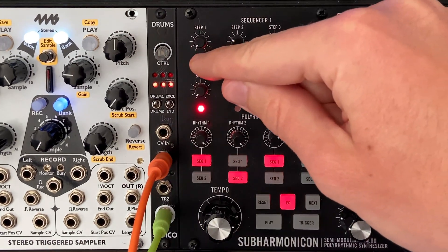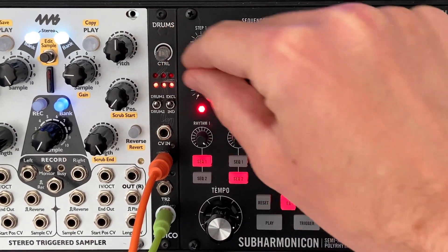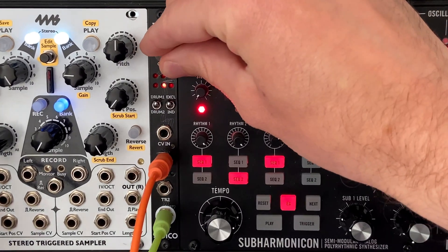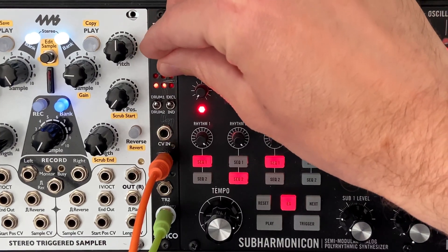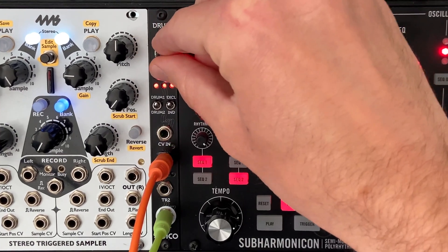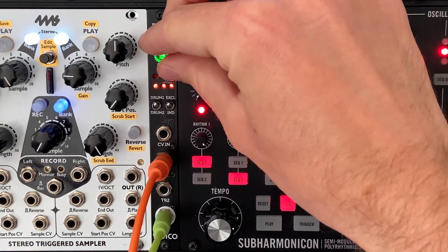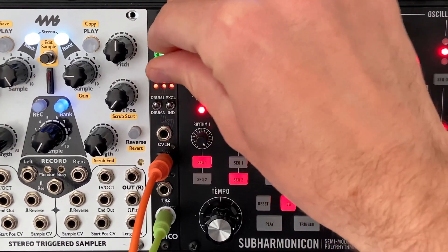Let's go through the core features. I've patched something in from my PAMs into drum one. When you rotate the knob with the switch off, the LEDs change colors — that's sample selection. I'll go ahead and play a beat so you can see me selecting different samples. If I click the knob once it turns green, and green lets you control the pitch of your sample, so you can tune it.